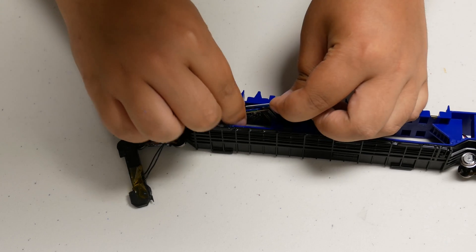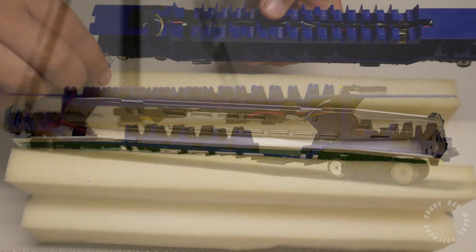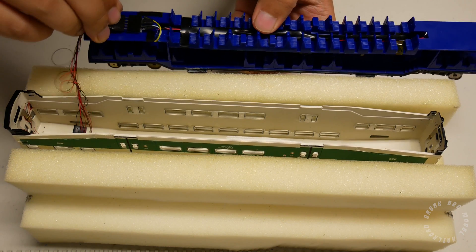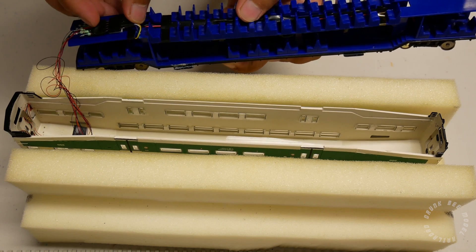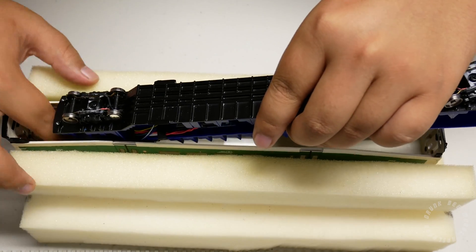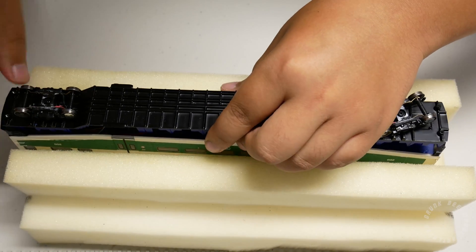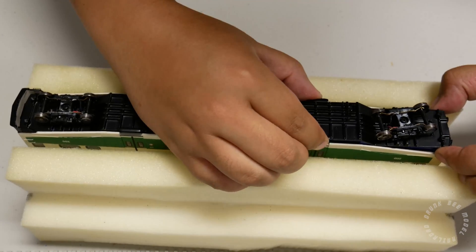Here is what my finished chassis looks like. Plug the male plug of the shell into the female plug of the chassis and make sure the orientation of the plugs is correct. Then you can turn the chassis over and drop it into the shell of the car. Make sure that you don't pinch any of the small wires in the process. What I like to do is insert the cab end of the car into the shell first and then slide it slowly towards the end into place.